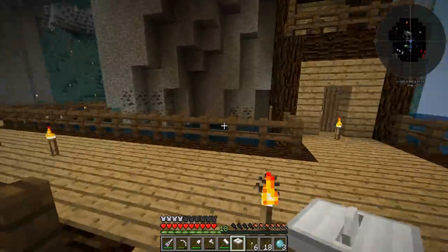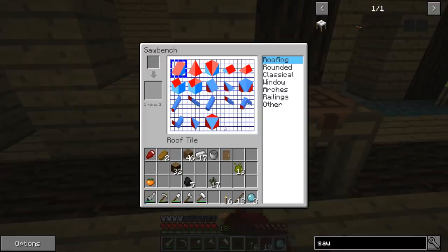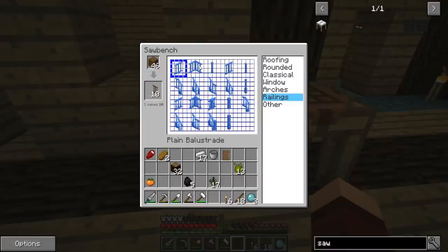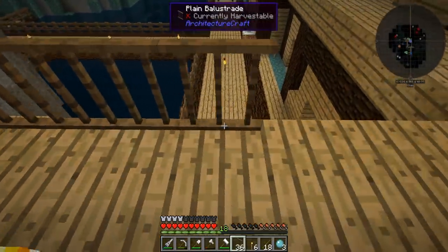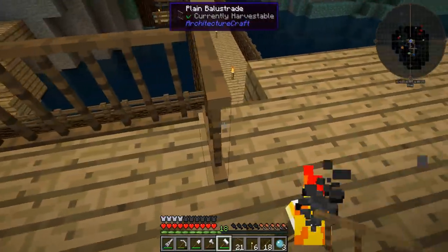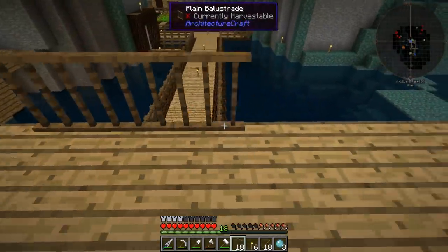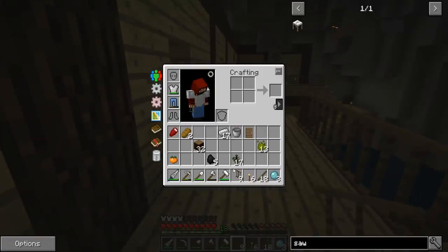We're gonna take the saw bench over here — this is where it's gonna end up. Some of the things we can do: first of all I have spruce wood, so let's look at what we got. Let's go to railings. These are pirates — plain, plain. I just want plain and basic, we're not going to get too fancy. So now if we take these and we go like this — and we're gonna need an angled one there, and an angled one here, and an angled one there. Let's go make those real quick.